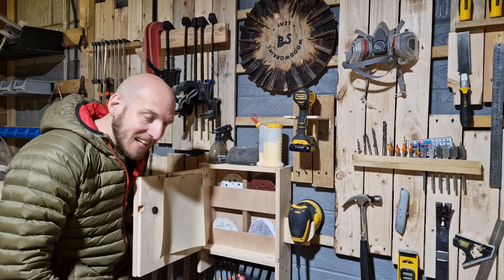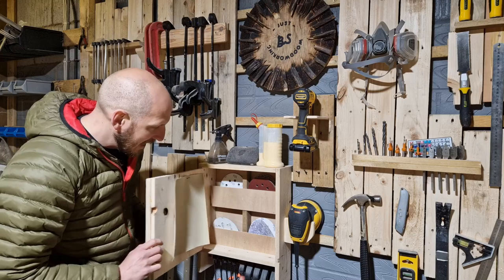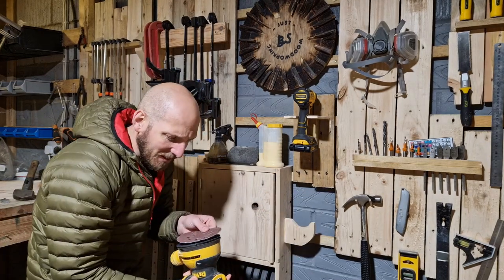This is my sanding station. I keep my sanding papers in here, I've got my sander there. But one thing that I do struggle with, because I've got shaky hands, is putting this on.